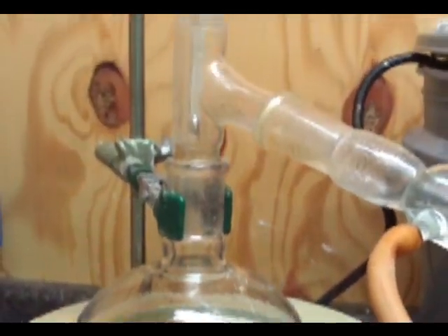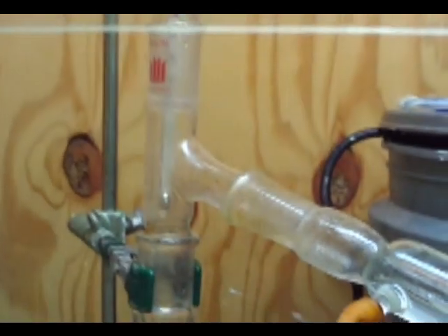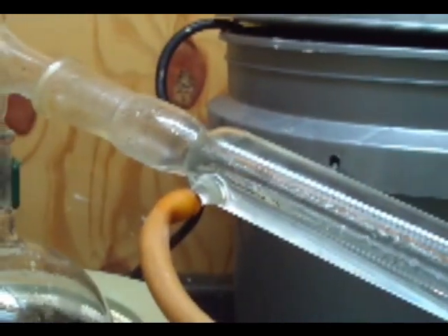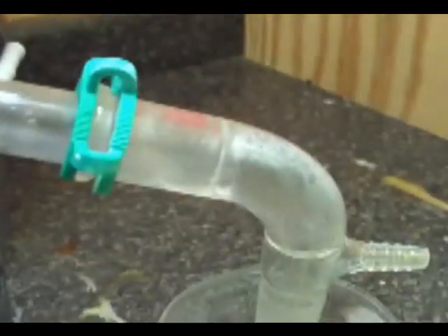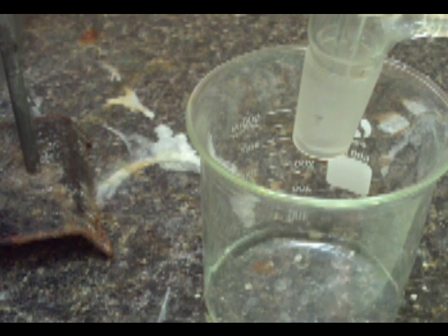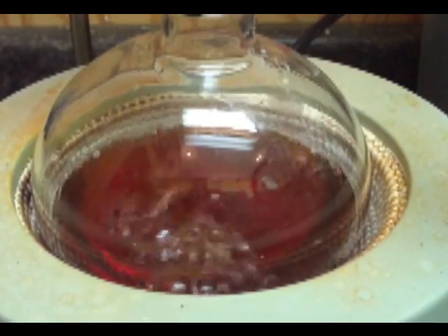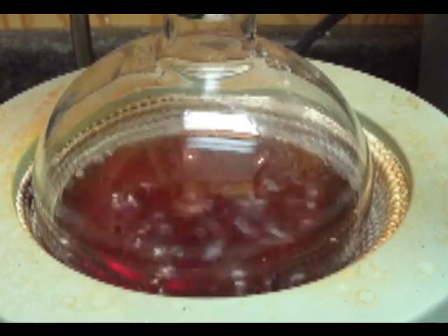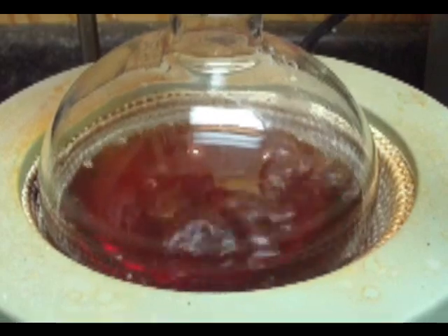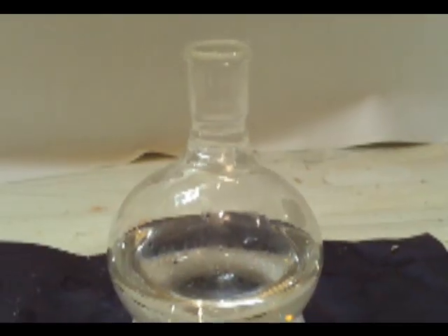I think I distilled this for about three hours, and it took about an hour and a half to get all the water out. After the water is out you'll see your temperature rise from 100 degrees C up — it'll start moving up higher. You'll want to start collecting what comes over at about 126 to 127 degrees. We're at 127 now and you'll notice it changed to a kind of blood red color. This is the first distillation. Later, I distilled it a second time and got about half of what you're seeing.